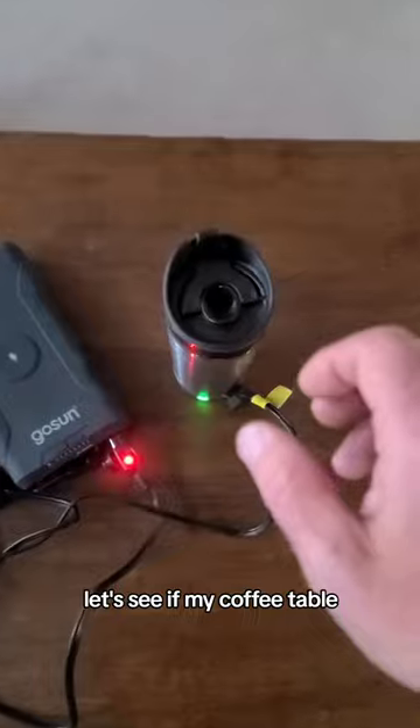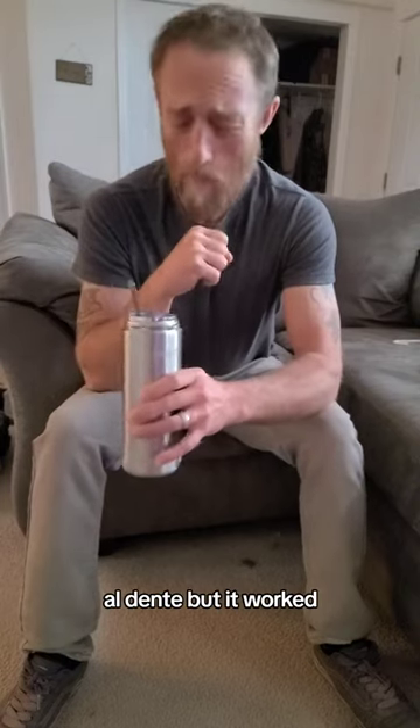15 minutes of waiting, let's see if my coffee table shenanigans worked. Ha, al dente — but it worked.